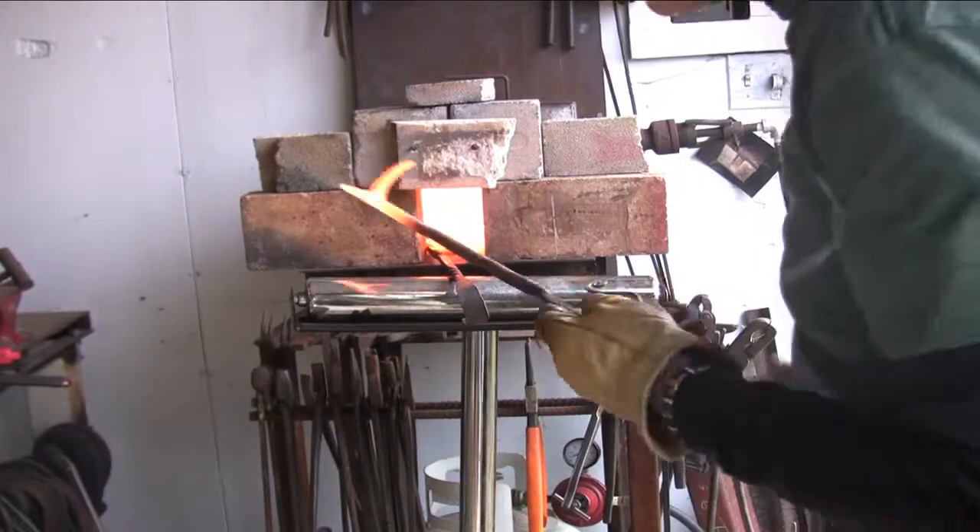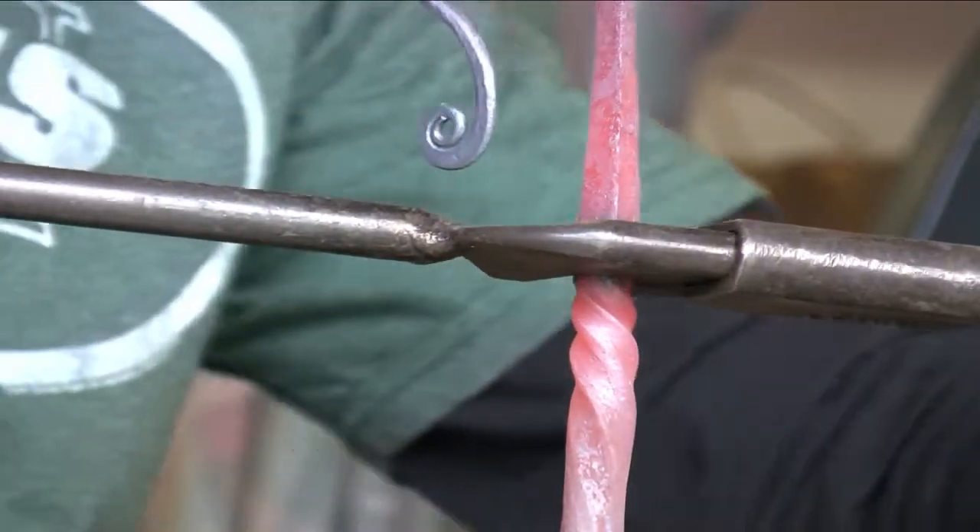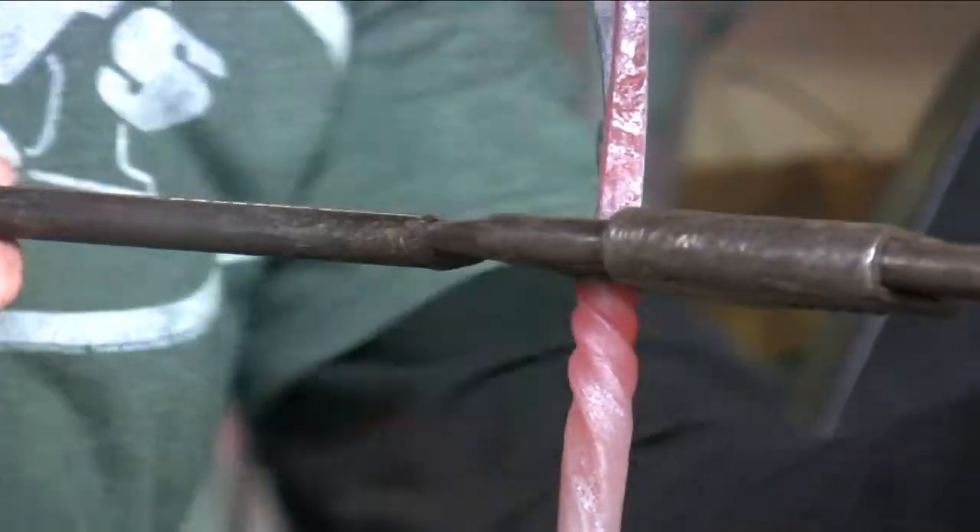With the edges, you can heat it up, put it into the device, and then twist it, and you get all your different twists on it. That way you make a design through the whole thing.